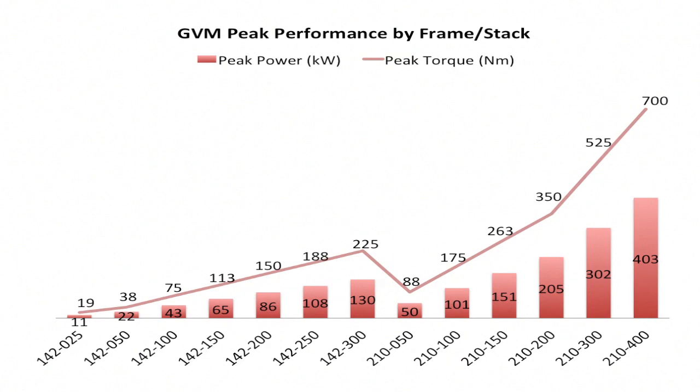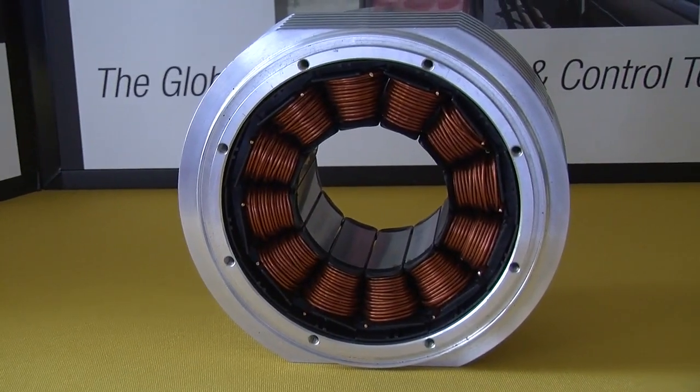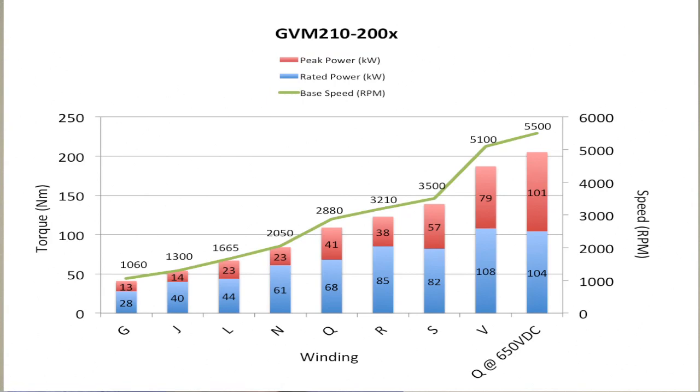Customers have the ability to choose different torque points and speed points and change the winding so that maximum power can be extracted out of that motor regardless of which voltage or which inverter they're using. There are several things that make the GVM mechanics very scalable.